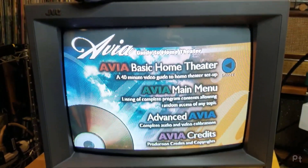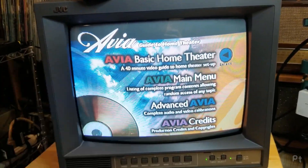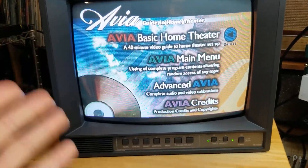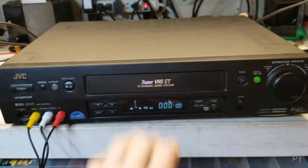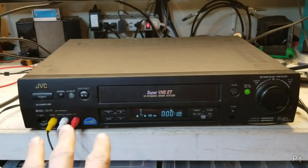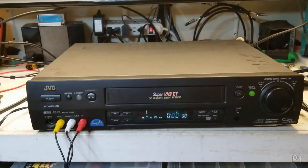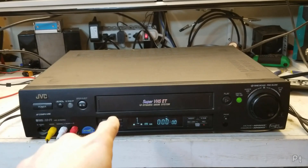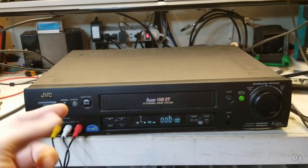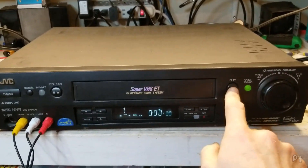This might be my new favorite. The FS100 has component but doesn't have S-video, whereas this has S-video, which is nice. Obviously if you have the choice between S-video and component, component is better, but a lot of what I'm doing is S-video only. So let's pop a tape in. This era JVC just feels cheap — every time I put a tape in it just slams it down and moves around.